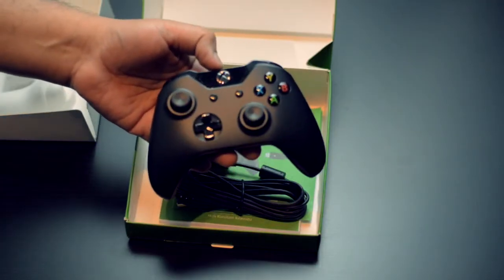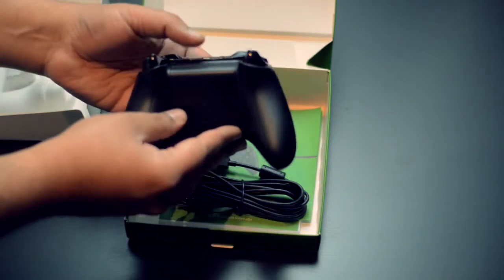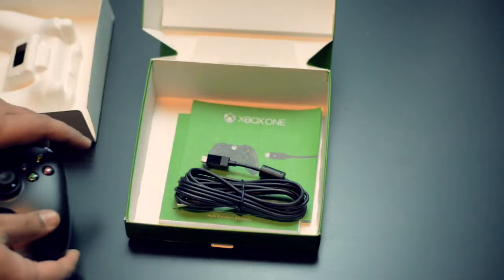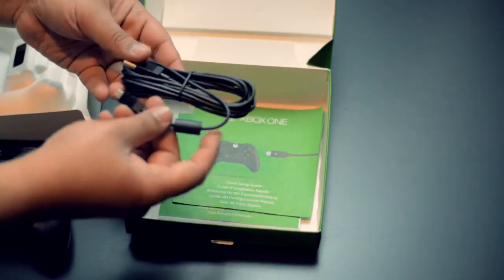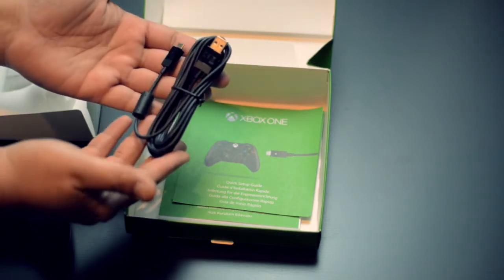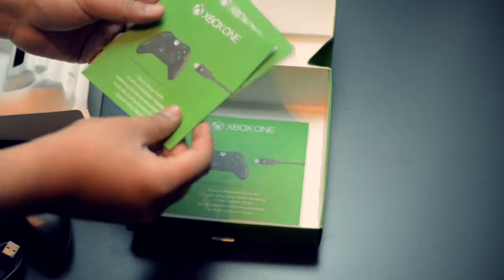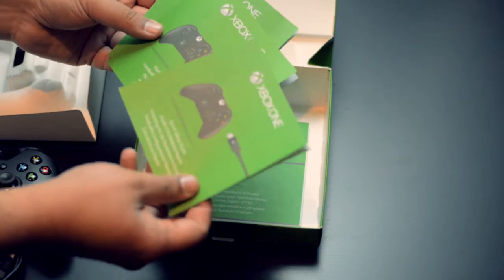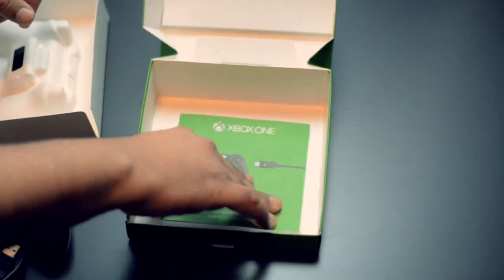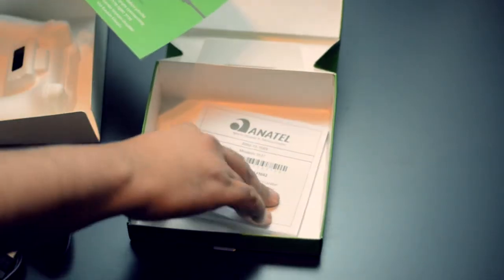It looks very clean and very different than the white Xbox One controller. Here is the 9 feet long micro USB cable, and of course some mandatory paperwork. As the prices on both the Xbox One controller and the Xbox One Windows controller are identical, I would highly recommend getting the Windows controller version as it basically gives you a free 9 feet long Microsoft branded USB cable.